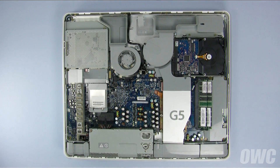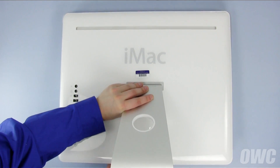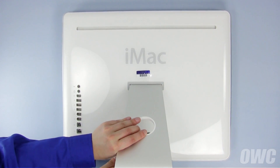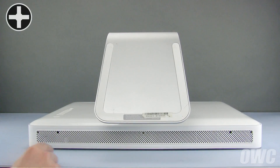You can now set the top cover into place. Set the top edge so that the tabs on the case slide into the slots in the cover. You'll know you have it set right if you can feel a small lip along the top edge when they're together. Set the cover down all the way, then tighten the three Phillips screws to secure it in place.